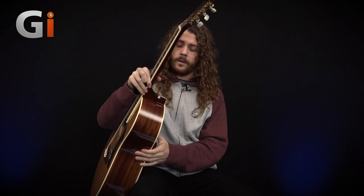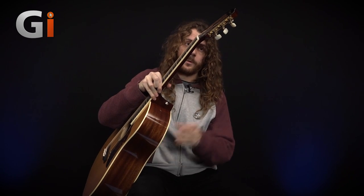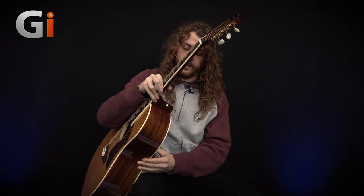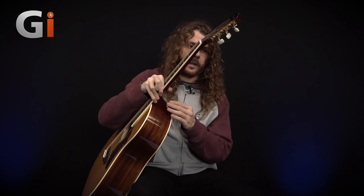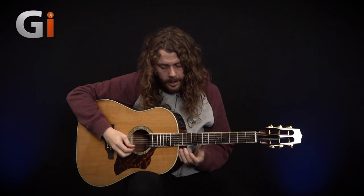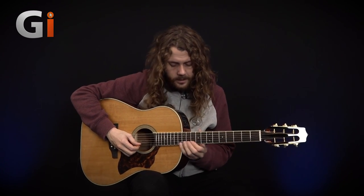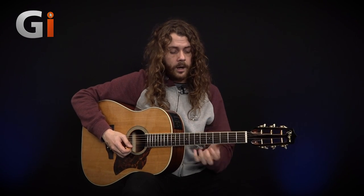There's also a strap button underneath on the neck joint at the heel of the neck. It's not completely classic — normally a classic guitar would have you tie a piece of string around the headstock — but we've got a good sturdy strap button right there on the heel and it doesn't get in the way. Because it's the Dreadnought-style body, we really only get up to the 12th or 13th fret for upper-end work.